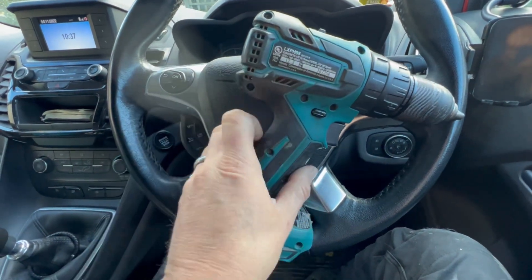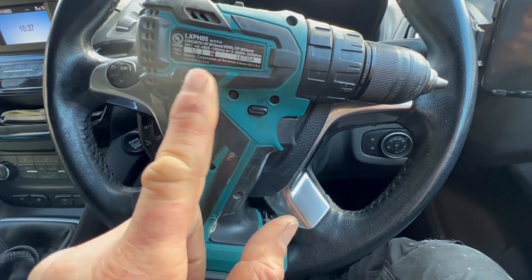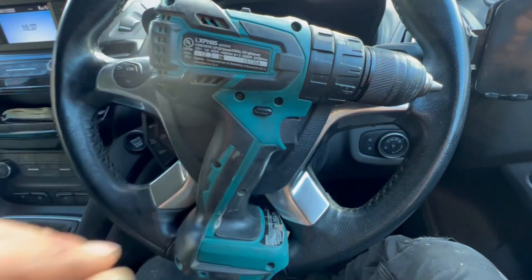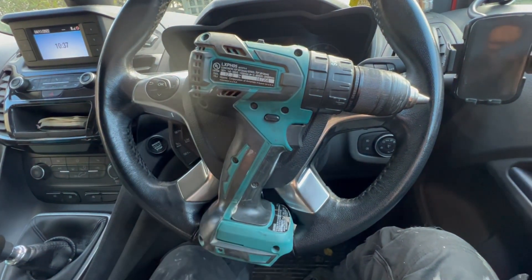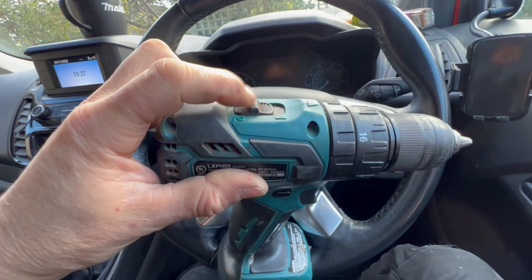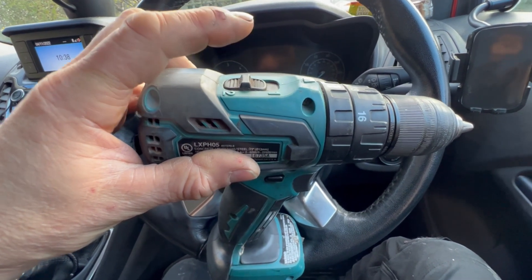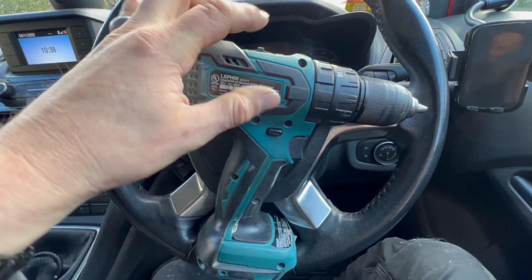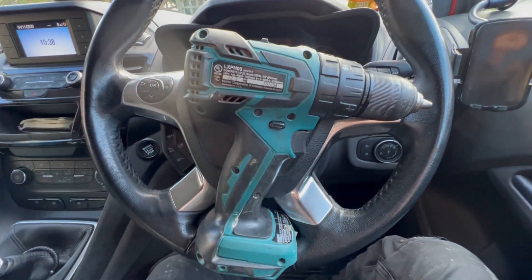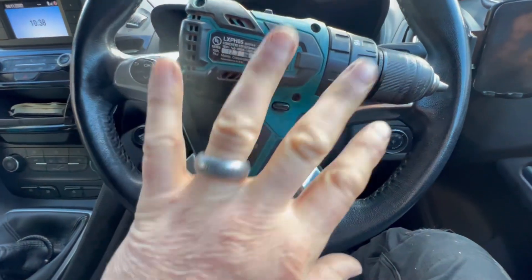We've got another interesting Makita drill here. I got this off eBay for 10 pounds — 10 English pounds. In the posting, the seller said the speed controller on the top wasn't working right, not engaging or not running right or making a racket. I've given it a quick test with a battery and I can't find anything wrong with it.